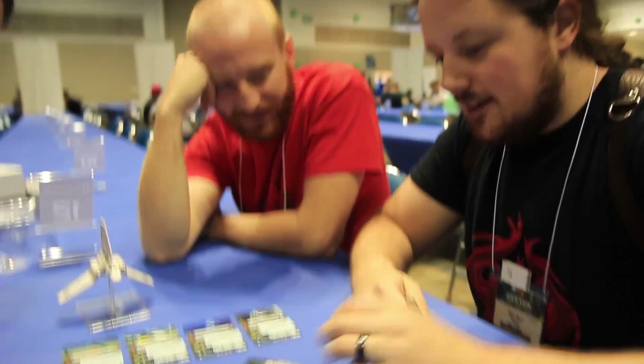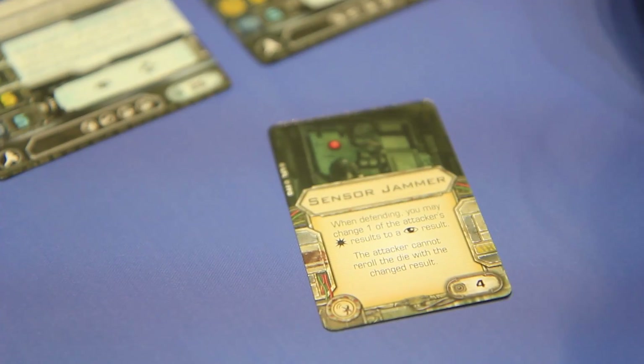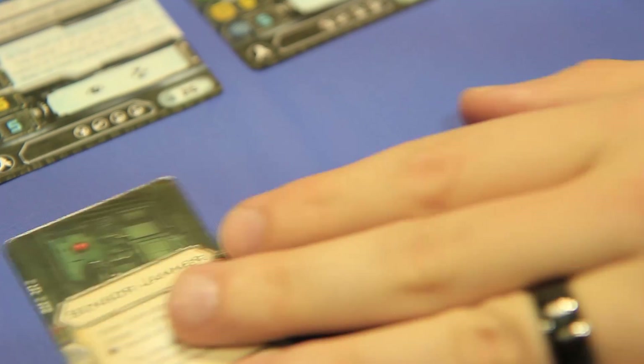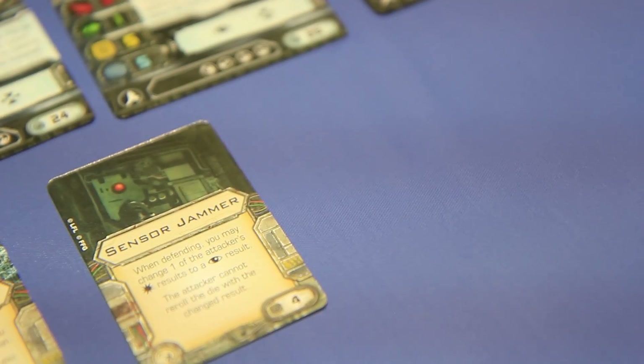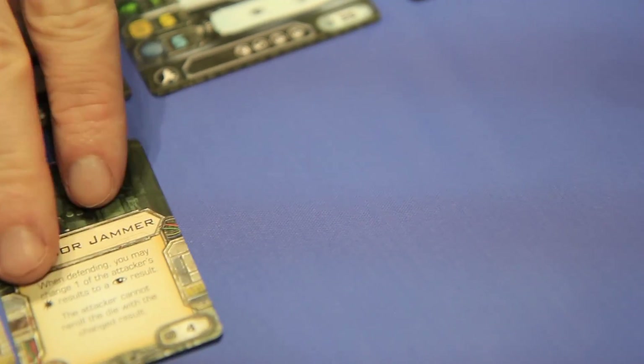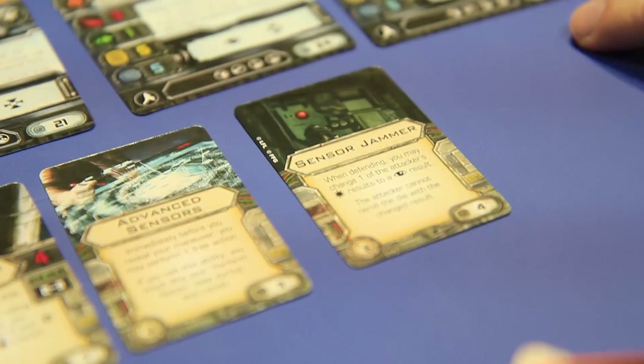Three points, not bad. Sensor jammer: when defending, you may change one of the attacker's hit results. The attacker cannot re-roll the die with the changed result. So they don't have a focus — that's fantastic. I mean, you put this and maybe like a stealth device on something. Stealth device could go on one of those, but it'd be a weird build.